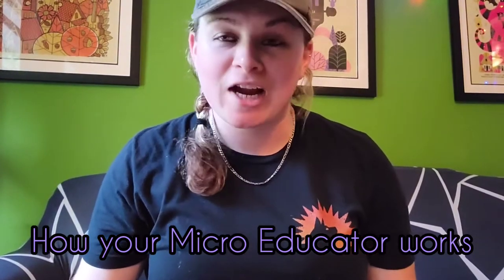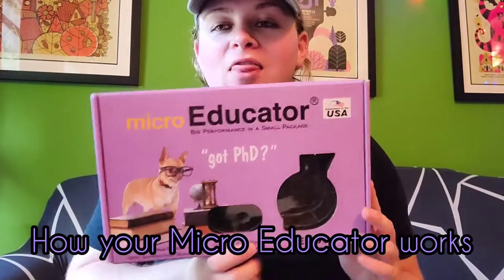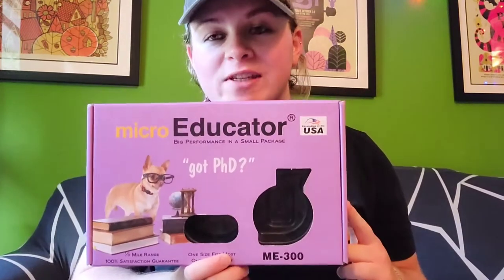Hey guys, Lindsay here with Sunshine Canine Training. Today I'm going to talk about the Micro Educator and how we set it up for all of our Board and Train clients. This collar is great for tiny dogs. We have a lot of dogs that come in that are small — Jack Russells, Yorkies, Chihuahuas, Shih Tzus — usually under 20 pounds. The receiver is lighter and a little bit smaller. I'm going to talk about how to charge the unit, how to turn it on and off, how we set it up, and some features the Micro Educator has.